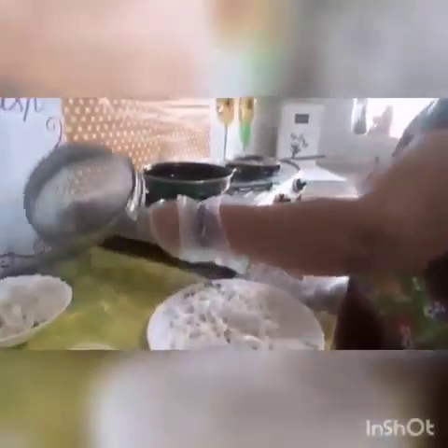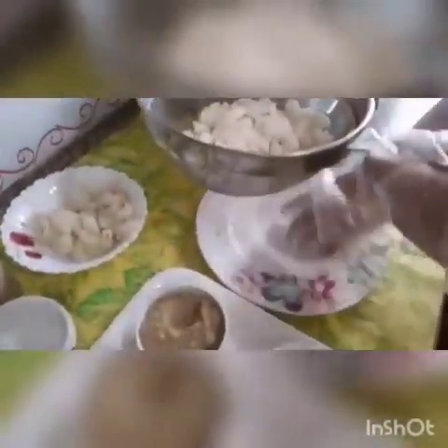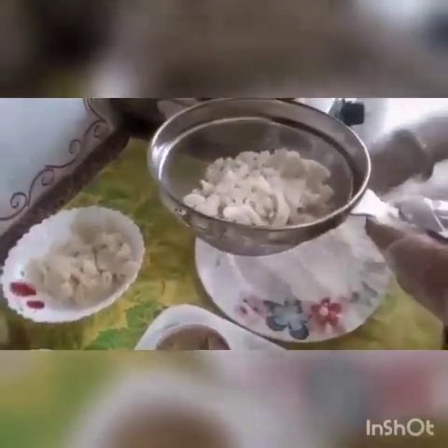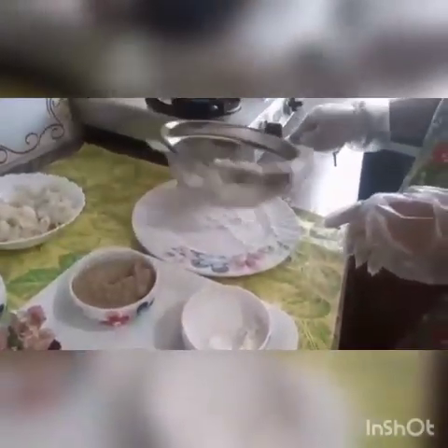Now I have taken a strainer. I will put the macaroni in it. We have to remove the extra flour from the macaroni. Now we will tap it. You can see the extra flour that was on the macaroni is coming down.